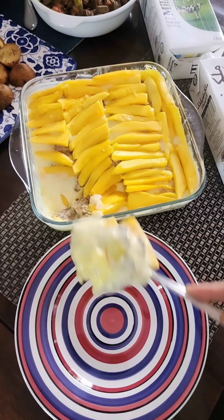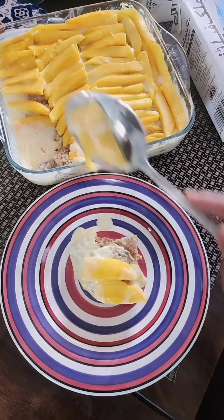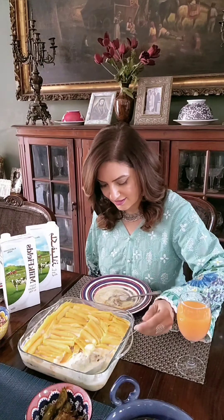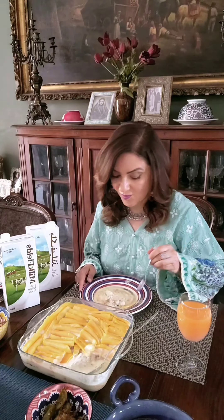Milk Fields is a full cream, 100% farm milk sourced from Nishat's own dairy farm, which is the largest in Pakistan. All of their herd is comprised of imported cows. This milk is so pure and delicious — it has no preservatives. It is so natural and fresh that it is the best choice your family deserves.